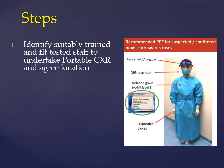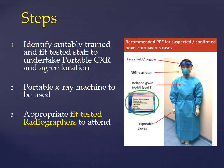What are the steps? The radiology department should identify suitably trained and fit-tested staff to undertake the portable chest x-ray and agree the location of the examination. Only the portable x-ray machine should be used, and appropriate fit-tested radiographers should perform the examination.